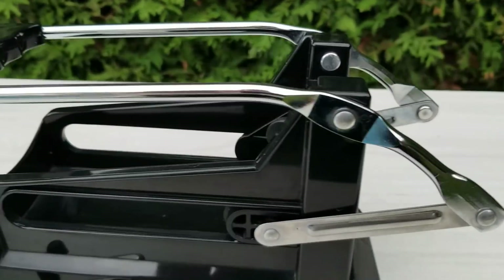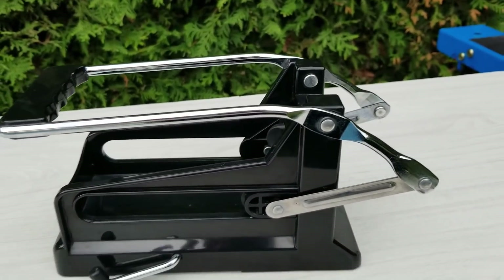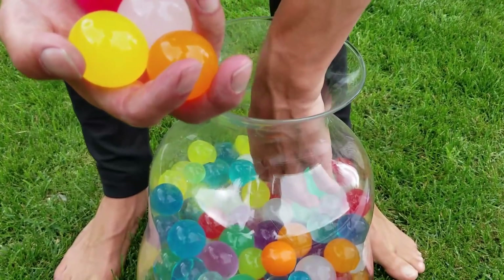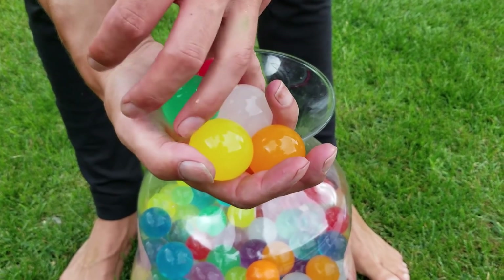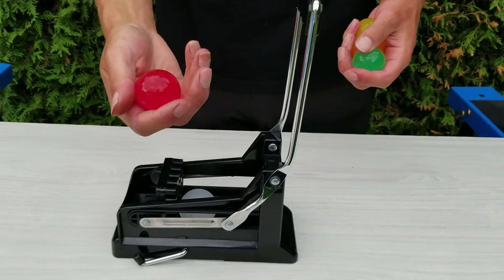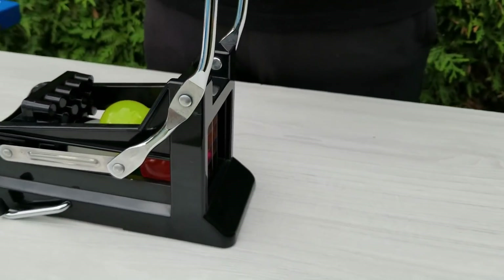I thought it would be cool to cut Orbeez with this thing. Let's take a couple of them. Usually they use this to cut potatoes to make fries but now we will use it to cut Orbeez.